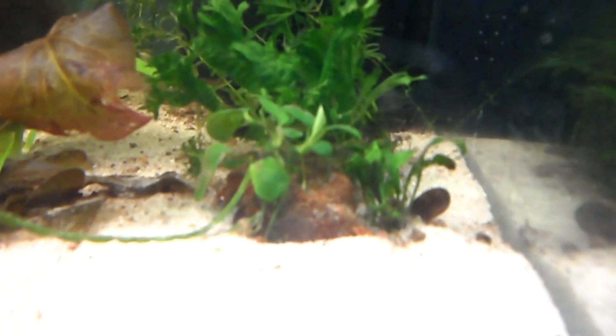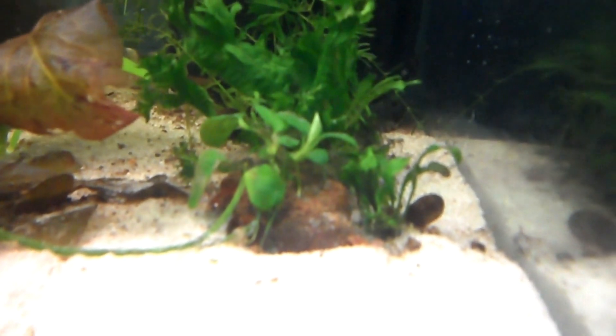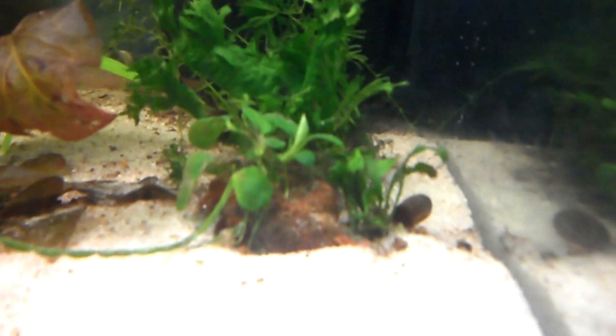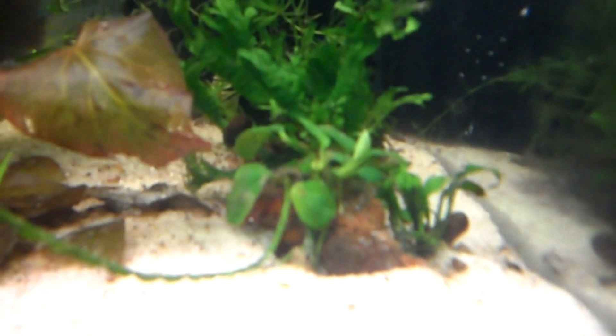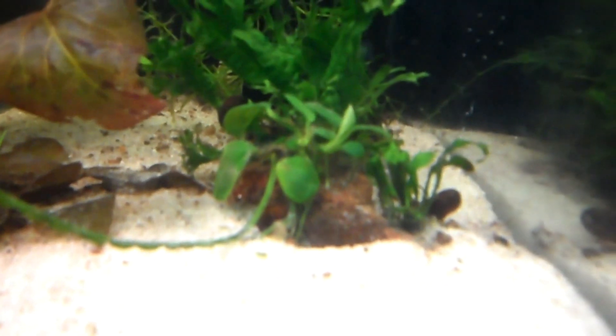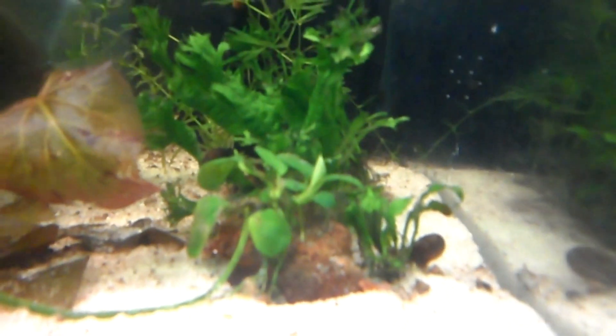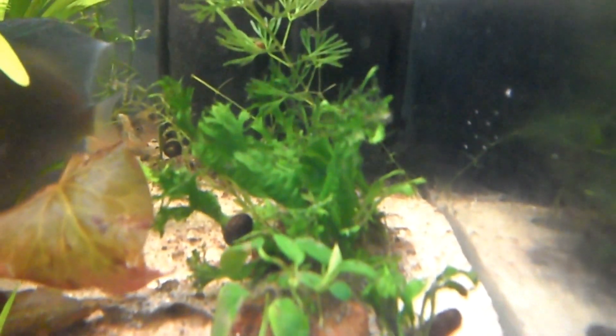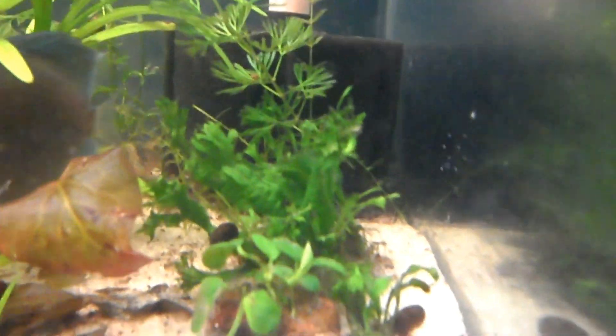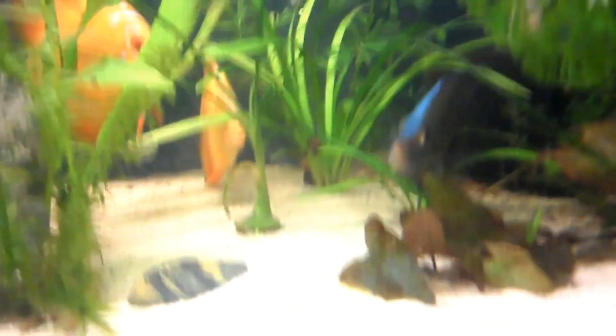I've got my Anubias Nana — small leaf Anubias — and they're doing pretty well. I got this when it only had about three leaves on it, and now look at it — it has all that plus new growth on top. To the right of it there's a little bit of java fern, and then there's a lot more bits of java fern around. So that's it for the plants.